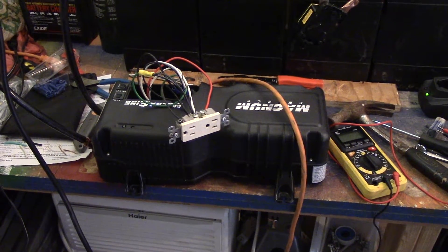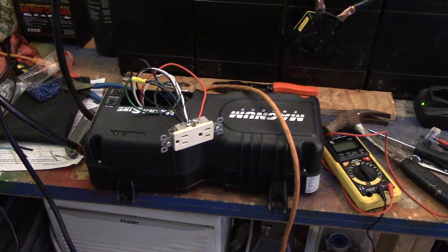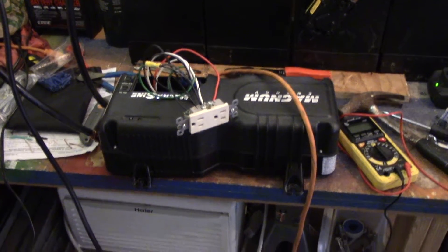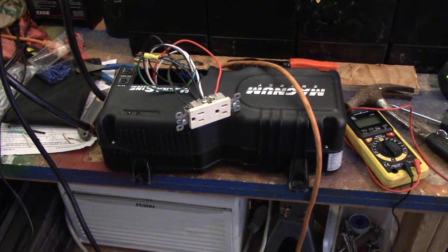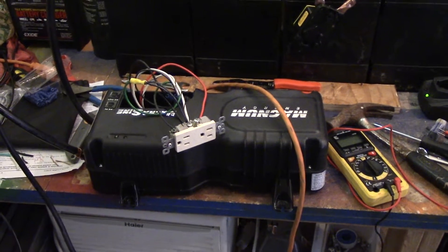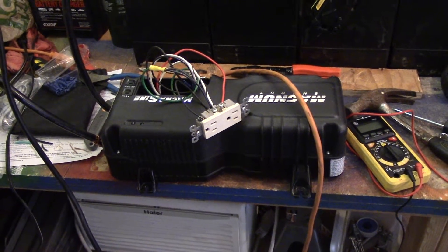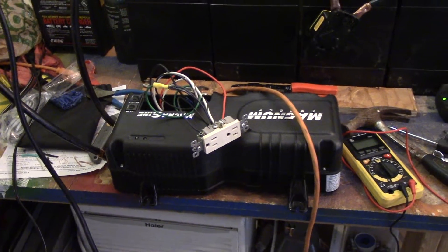This is a 1000 watt inverter, and I want to show you, before I install this in the travel trailer, the setup here and how this is wired — just to give you an idea of how I'm going to wire this. Then I'll show you after I put it in the travel trailer how exactly it's wired. It's going to be wired basically the same; what you see here is temporary, just for testing to make sure the inverter works before I install it.